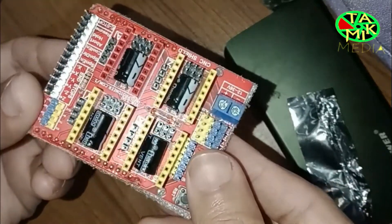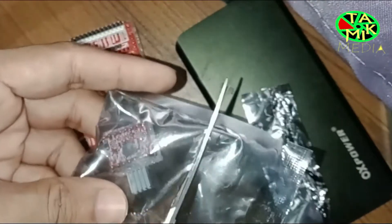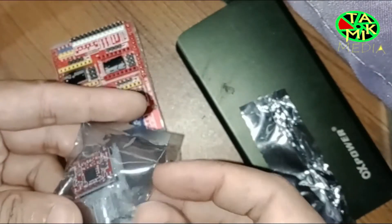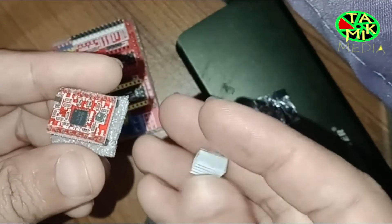Assalamu alaikum. In this video I will be talking about the Arduino CNC shield v3.0 and the stepper motor driver A4988. This is the CNC shield v3.0, and this is the stepper motor driver A4988, which can carry up to 2 ampere current.